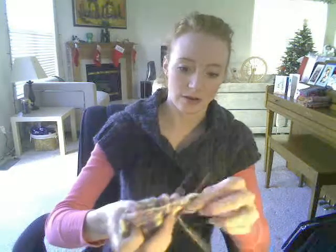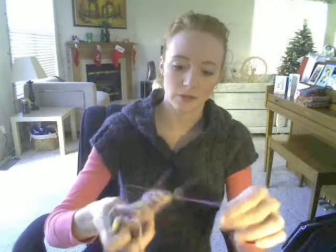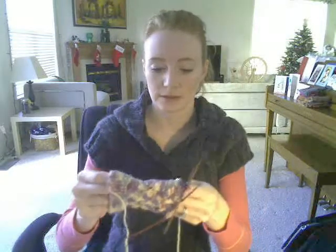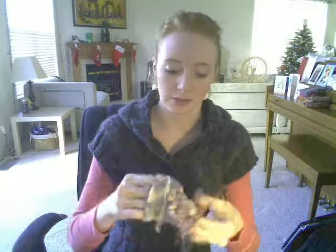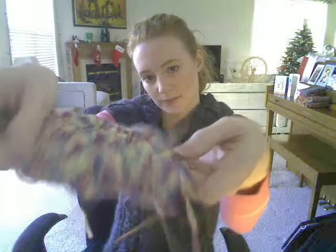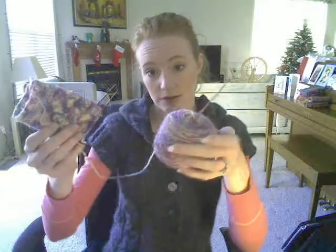I've got another pair of socks already in process. These are the Spring Forward pattern from Summer 2008 Knitty. This is the Knit Picks Imagination sock yarn in Unicorns, I think. They're coming out really pretty. This is as far as I've got — this is the first sock.